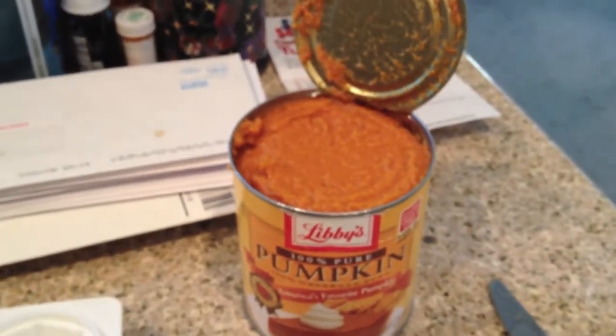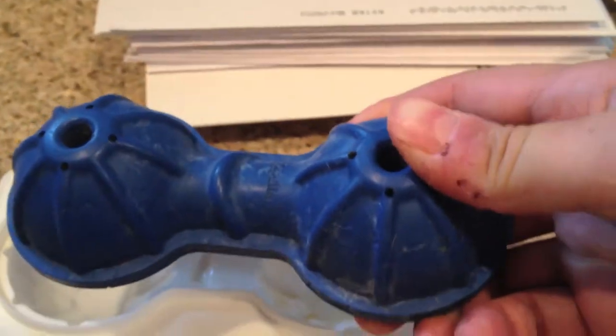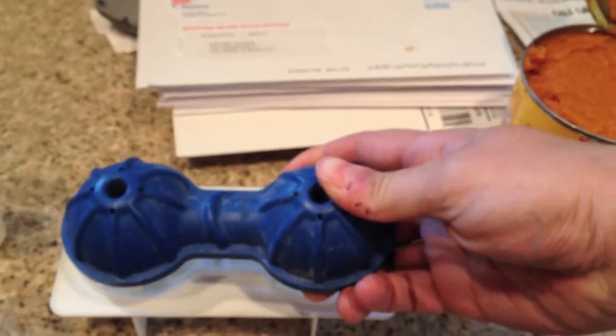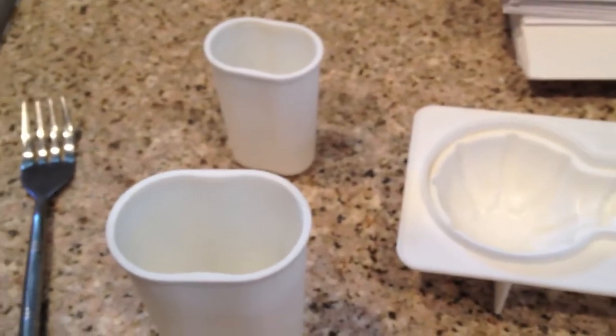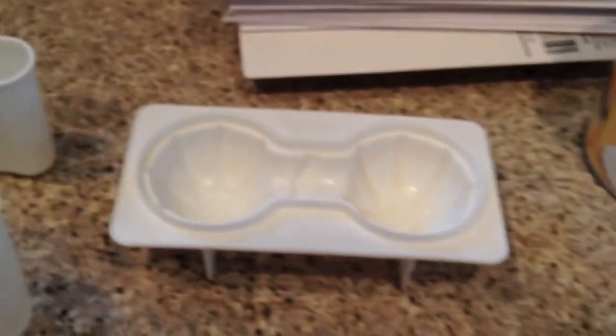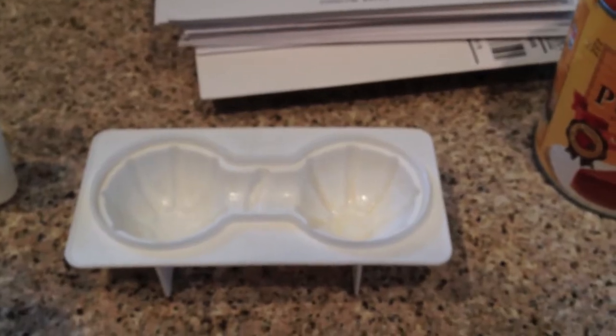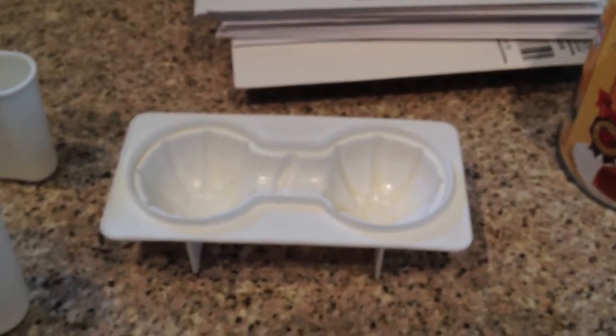This one is shaped like a dog bone but it's the same thing — you just put this on here and fill it up. You load these containers about three quarters of the way with pumpkin and then fill the rest with water so they freeze to the base the way they're supposed to.